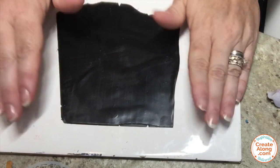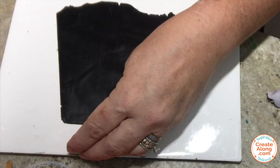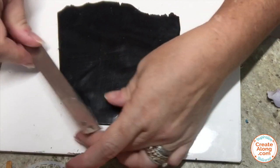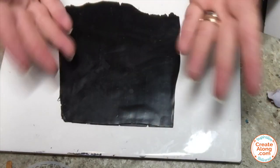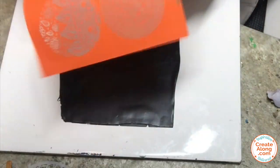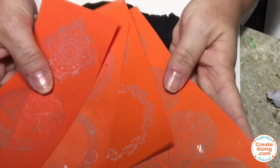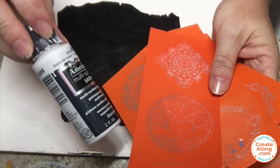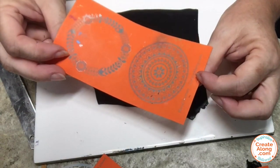I started with some Primo Sculpey Black, which I conditioned and rolled to a 4 on my clay machine. You can see how thick it is here, but you can actually make it as thick or as thin as you'd like. I'm going to use an assortment of round mandala-type silk screens from Create Along to make my pattern and some DecoArt Americana Multi Surface Satin white paint.